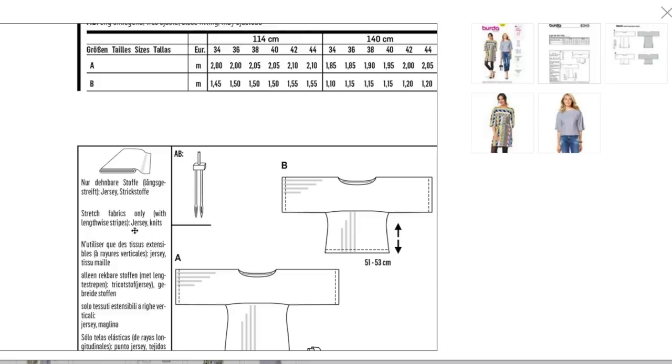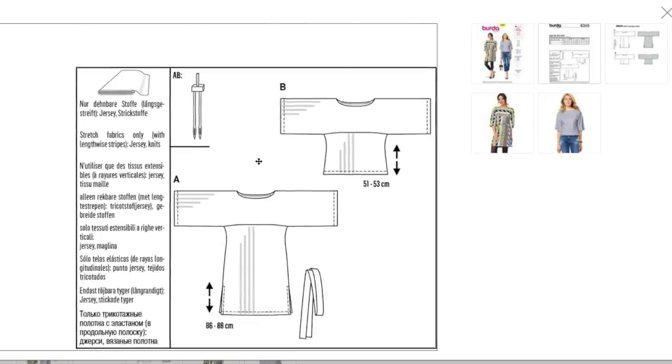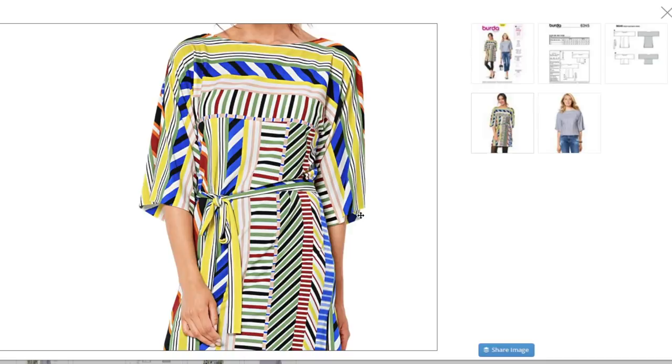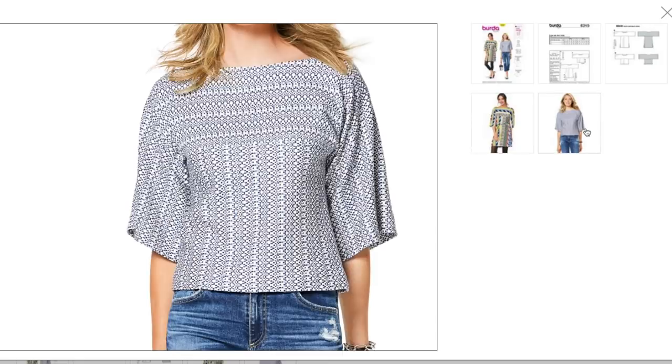Oh, is it made for knits? Yes, knits. That's why you have your double needle there to finish off your edges, or if you have a cover stitch machine you could use that too. You can see this is a really great option for stripes — the ones along the top and sleeve will all go horizontally and all the others would run vertically. Great play on stripes there.